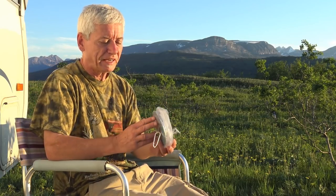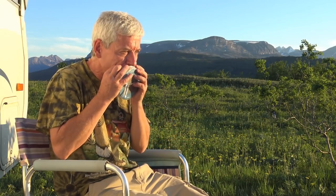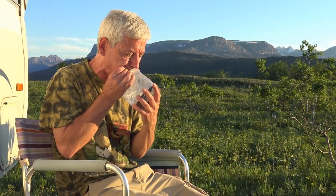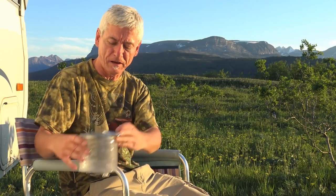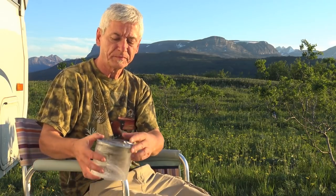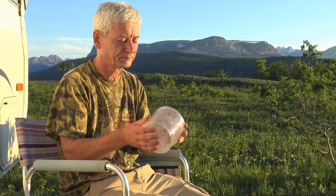I've shown this in a few videos but never really explained what I do with it. It's an inflatable solar light called a Lucy — you just blow it up, point the solar cell up to the sun, give it a few hours, and clip it wherever you want. Here's the light that comes with the A-liner: it's a side light, 12 volts, but not very bright and in an awkward position.